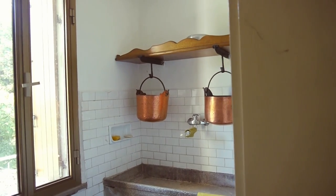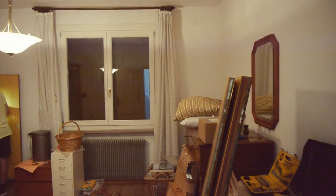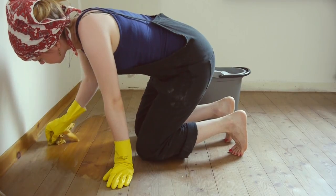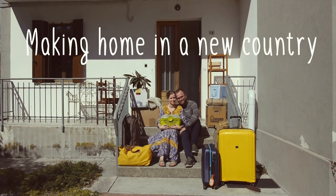We start our journey in an old abandoned family house that was built in the early 60s. I invite you to follow us during this renovation and decoration works and see us turn this house into our new home.